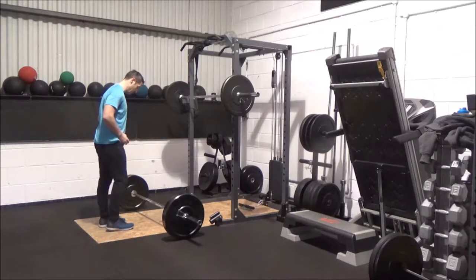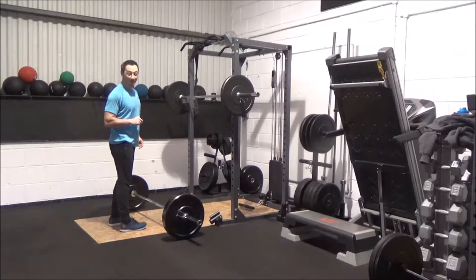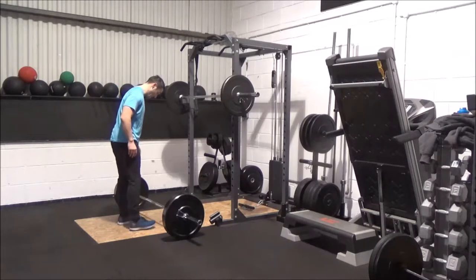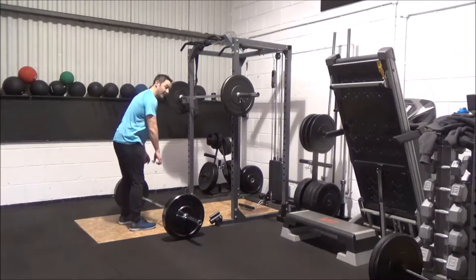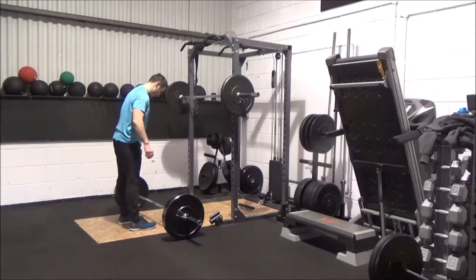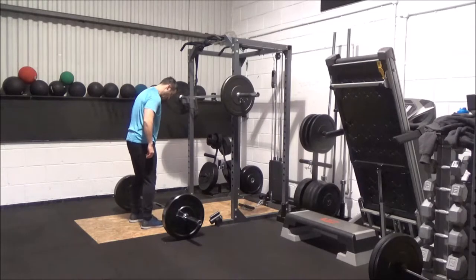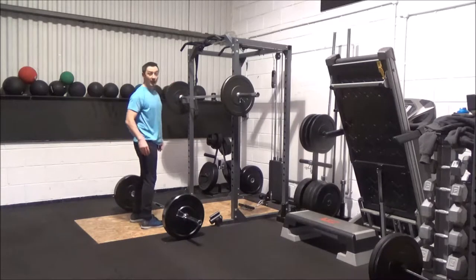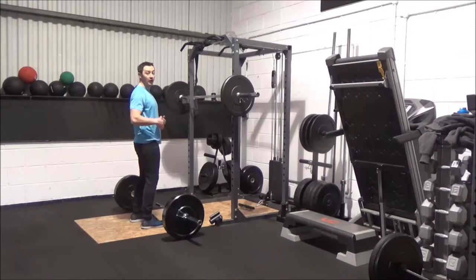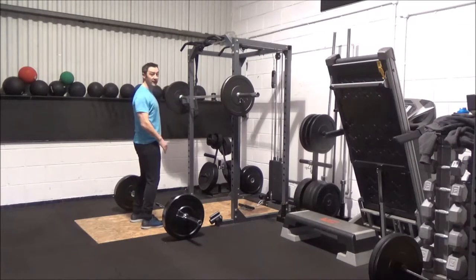A mistake a lot of people make is they're too far away from the bar, and they're already lifting forward. So that bar just wants to pull them forward immediately. What you need to do is set yourself up under the bar, so when you're looking down at your toes, it looks like the bar is cutting your toes off from the bottom of where your shoe laces start on your shoes. So your feet are under the bar, and this allows you to keep the bar right underneath your center of gravity.